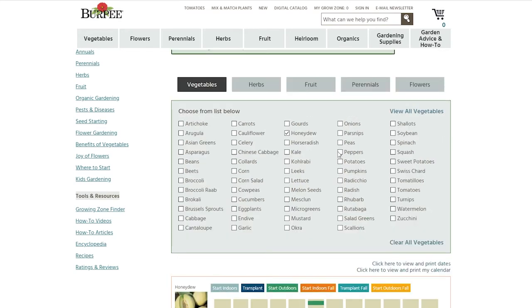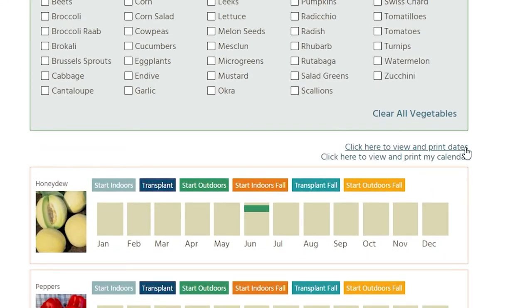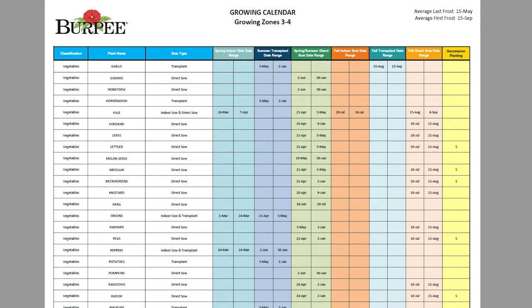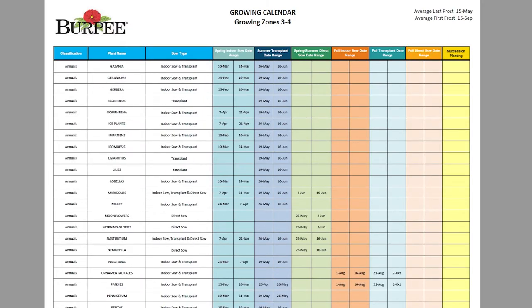What I like to do is, as soon as you select one vegetable, it will give you this option — it says click here to view and print dates. You just click that, and it gives you a huge many-page table of all the vegetables and herbs and other things, and you can download and print it if you want, then you have it as a reference. It's really nice to have this.